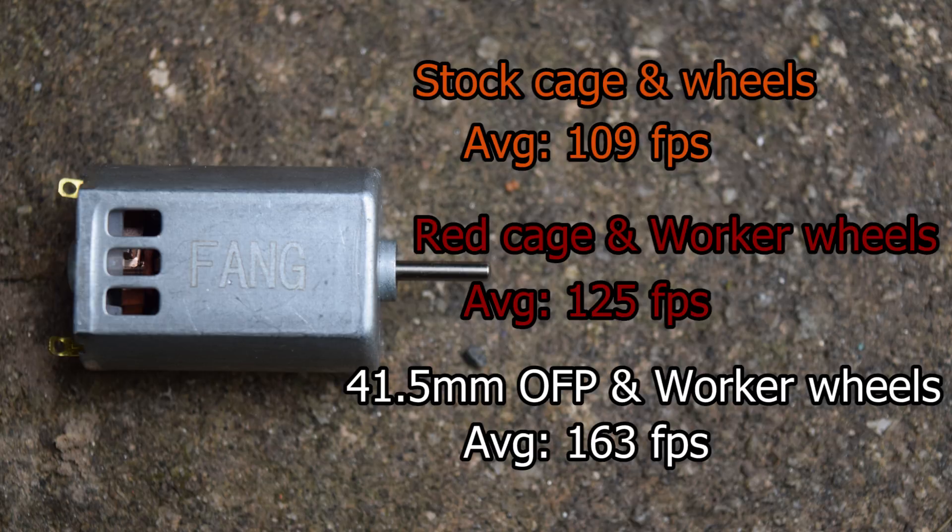Foam Blast has already done the chronograph shooting work, and I have a link in the description to the spreadsheet. They got 109 FPS average in a stock cage with stock wheels, 125 FPS with a red cage and worker wheels, and 163 FPS with an OFP 4.15 cage and worker wheels. Higher torque does not necessarily mean higher FPS — that still has to do with RPM — but a higher crush cage means the wheels are closer together and crush the dart through them. To use a really high crush cage like the 41.5 from OFP, you really need a high torque motor, and 163 FPS from a flywheel blaster is incredibly impressive.